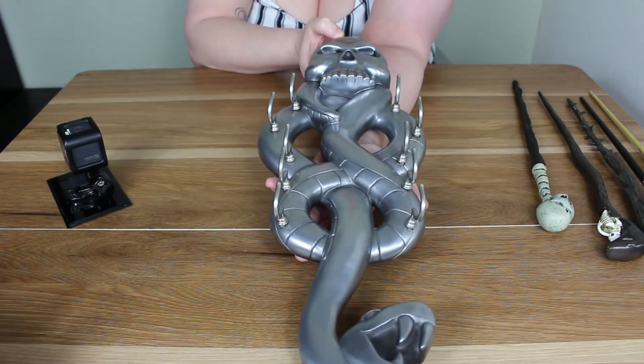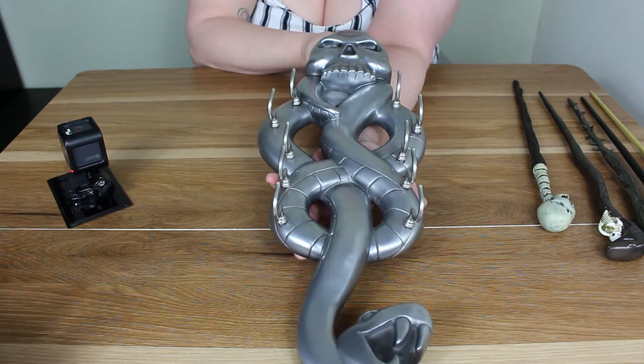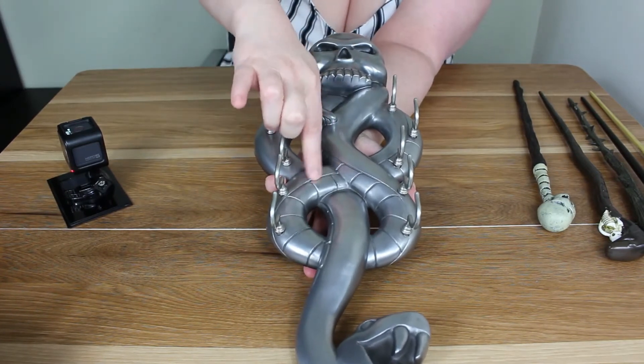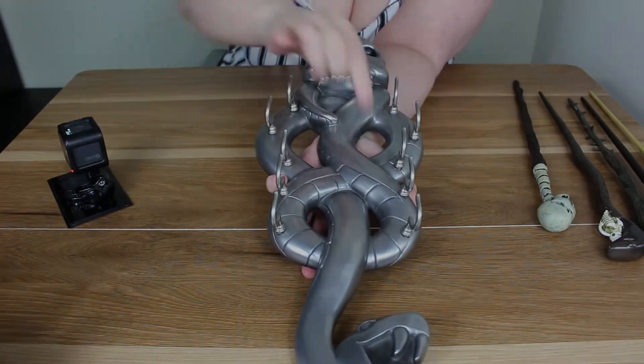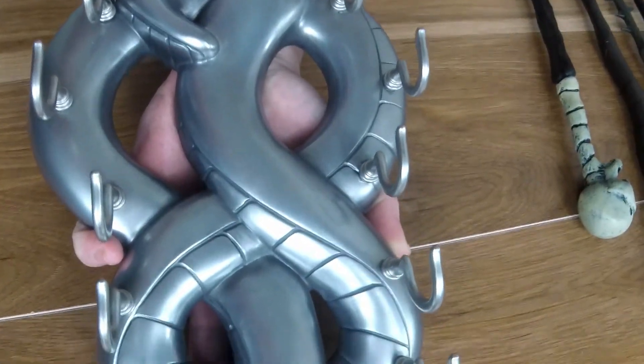It's got this nice kind of silver matte color on it, and you can sort of see through here the detail of the snake.